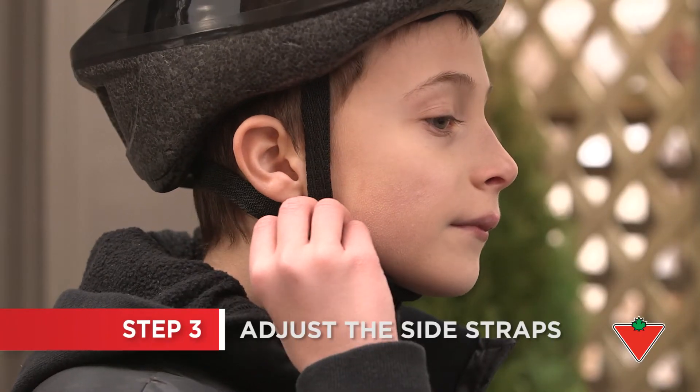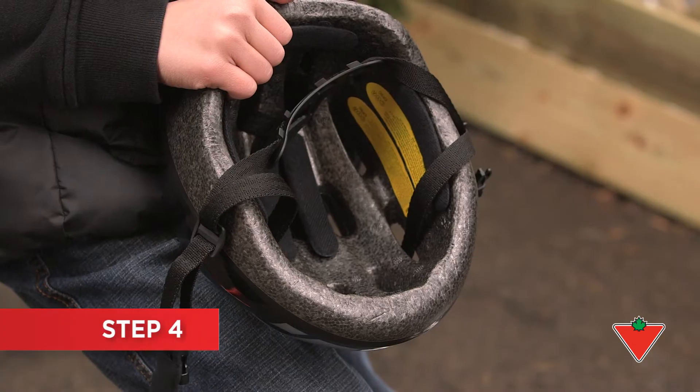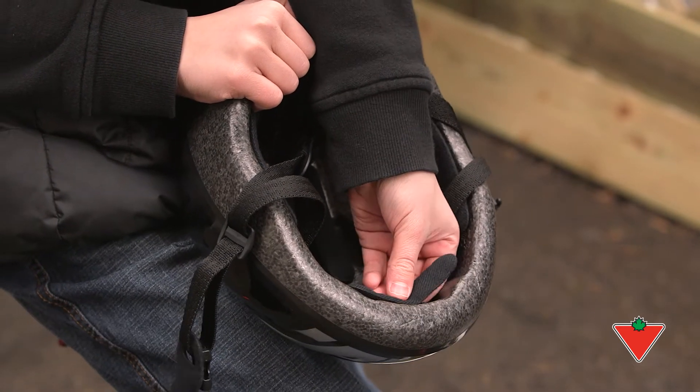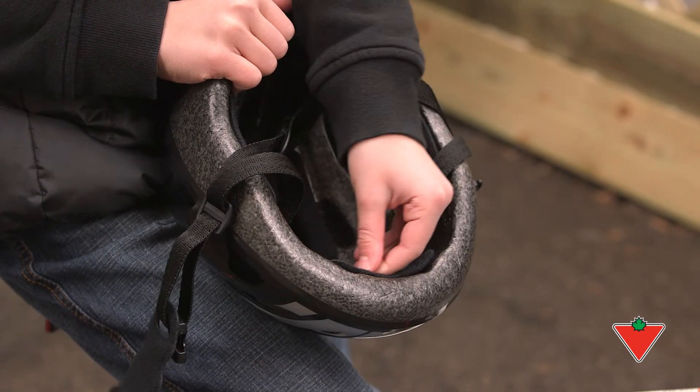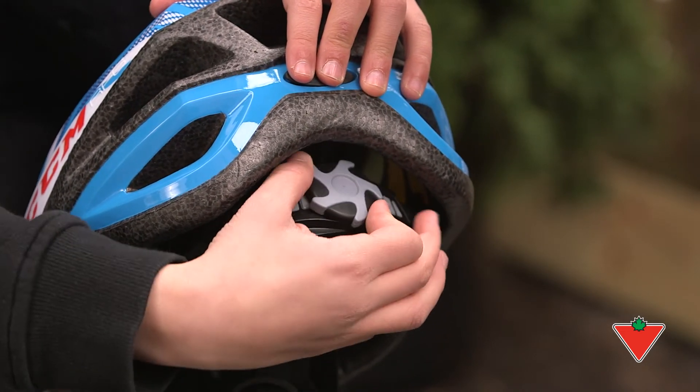The side straps should be adjusted to fit just below the ear. Some helmets come with sizing pads to adjust the fit — mix and match the pads to find what works for your child. Some come with a dial fit adjuster to get a snug custom fit.